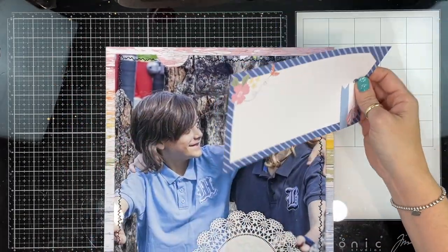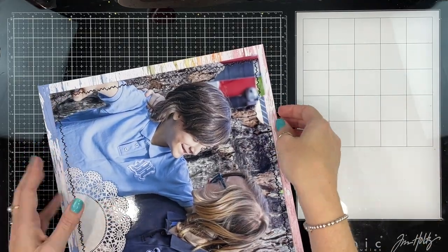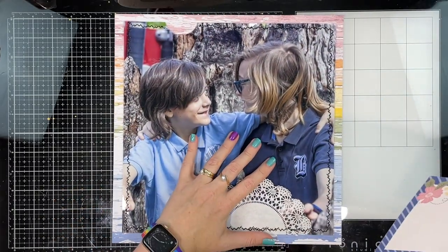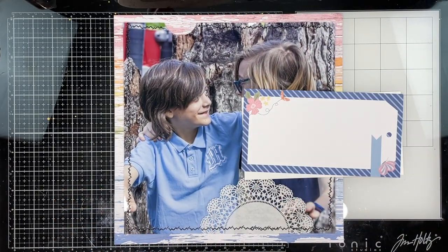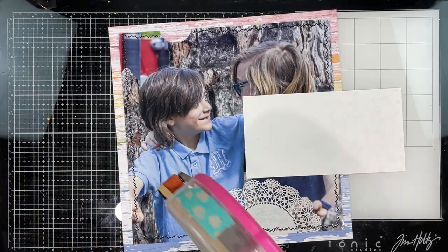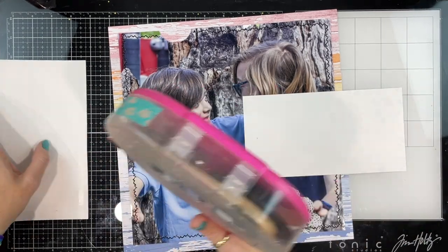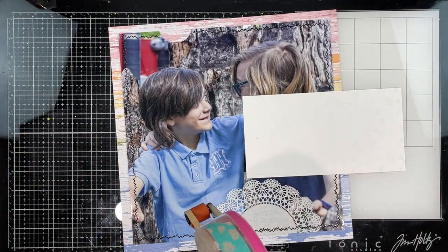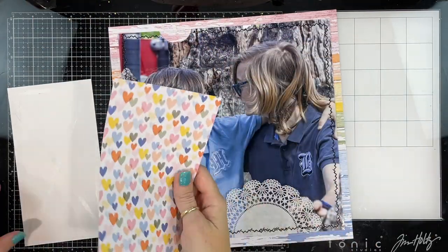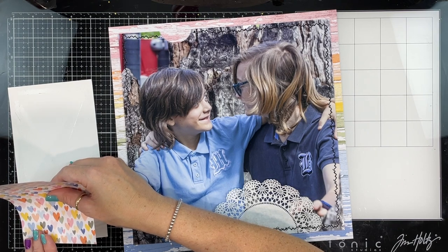I printed the wood grain rainbow pattern — which I think is the entire team's favorite from this collection — as a 12 by 12 onto textured white cardstock, and I'm using that as my background. I wanted to leave the center open because I knew I wanted to slip in a traveler's notebook signature with patterned paper on the back for journaling, so I left the background as a full 12 by 12.